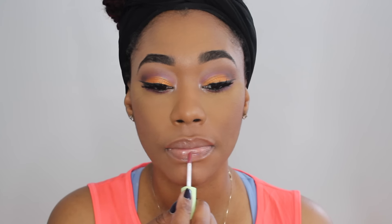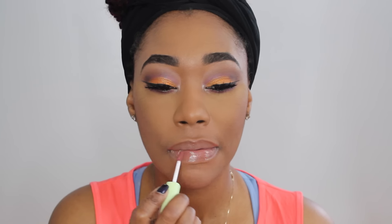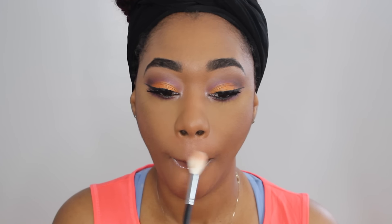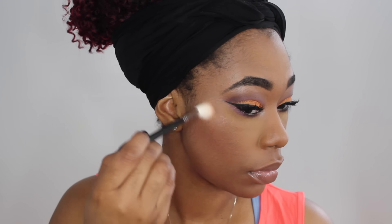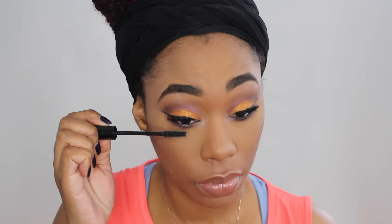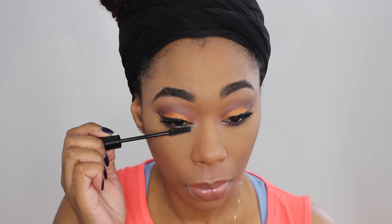I wanted to give this look a little more color so I decided to go in with this Pixi lip gloss, which has a small undertone of purple. Then I'm going to go in with this highlighter by Makeup Forever — it's like an iridescent pink — and I'm just going to apply that to the top of my lip and do a little bit of highlighting as well. I'm going to apply some Fix Plus to my face and also put my mascara on my waterline. When I do this the mascara separates a lot better and I just love the result.